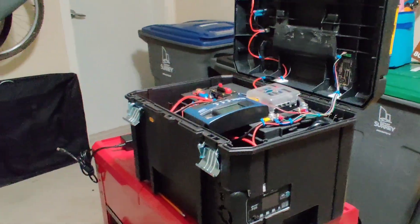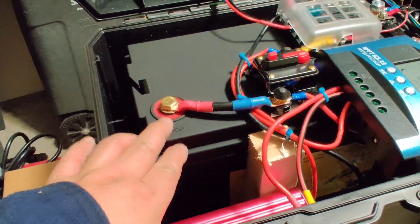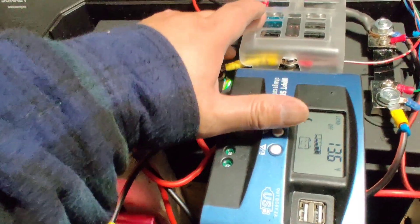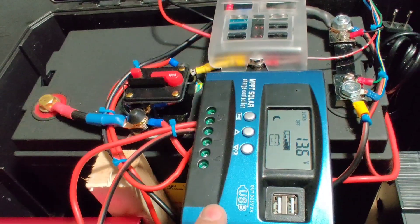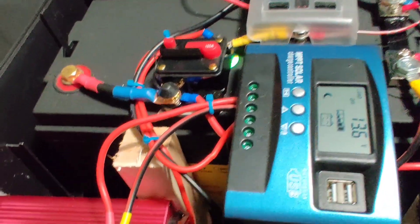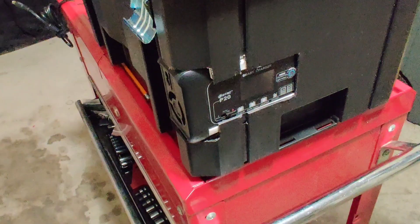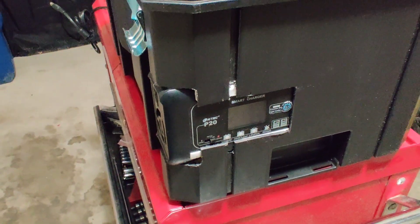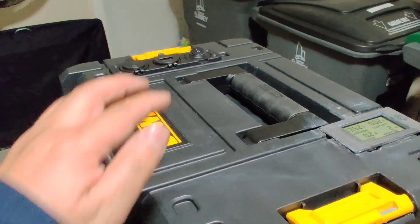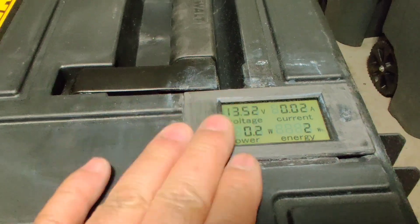Here is my completed solar generator backup battery. There's the 100 amp hour battery, the 100 amp circuit breaker, fuse block, 20 amp MPPT solar charge controller, 300 watt pure sine wave inverter, and the 20 amp lithium battery charger. On top of the battery I have my battery monitor.